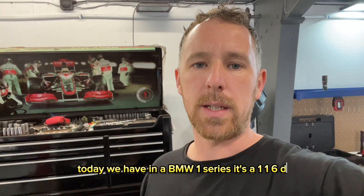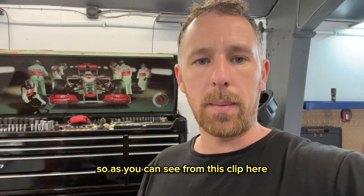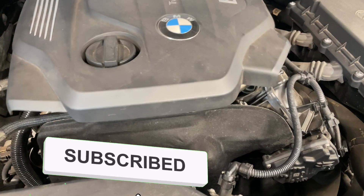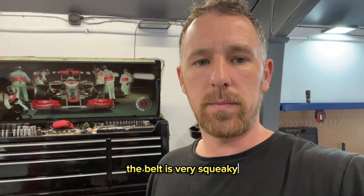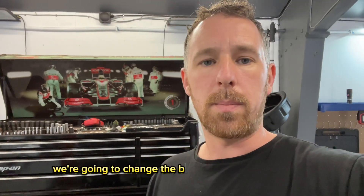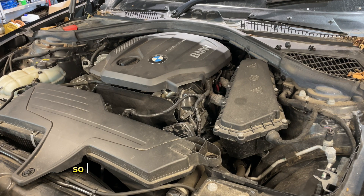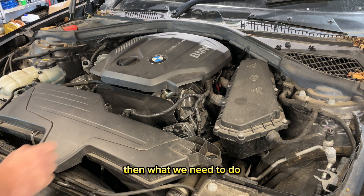Hi guys, welcome back to the channel. Today we have a BMW 1 Series — it's a 116d and the customer's complaining of a squeaky belt. As you can see from this clip, the belt is very squeaky and what we're going to do is change the belt and the tensioner. I'm going to show you how to do it, so if you have a squeaky belt on your 116d or any 1 Series with the same setup, here's what to do.